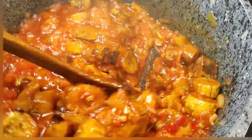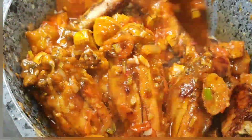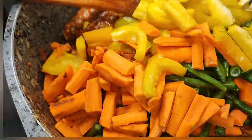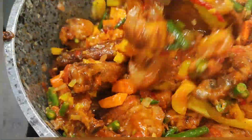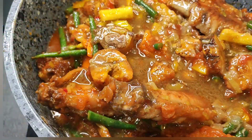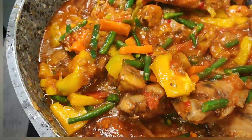Then I added chopped vegetables — green beans, carrots, and bell pepper — and I went ahead with my stock, the one I got from boiling the turkey. After that I let it simmer for like five to ten minutes, depending on you.